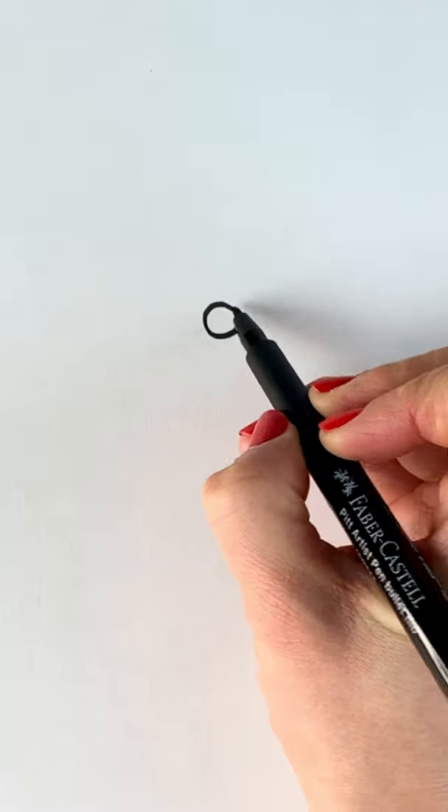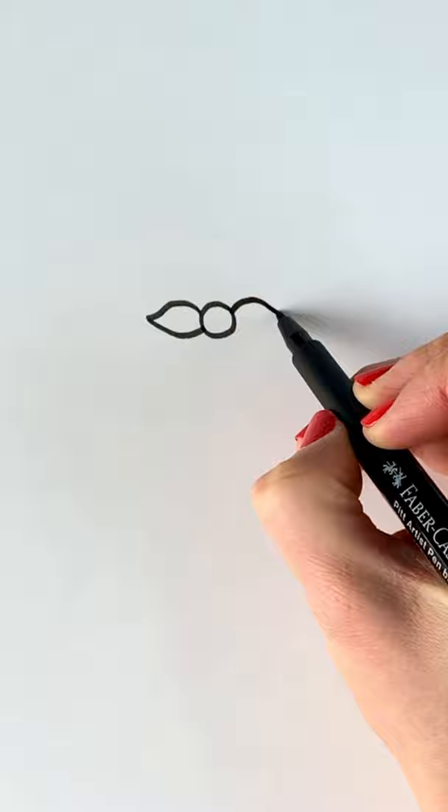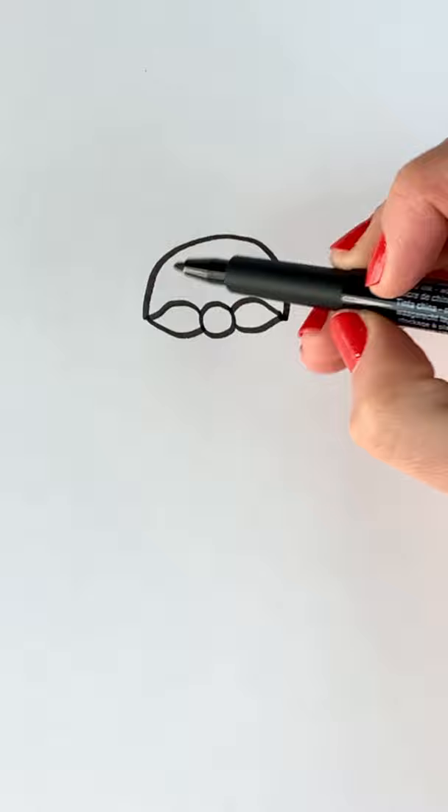Draw a circle for the nose and now we're going to be doing the moustache on either side. Now coming out from the end of both moustaches we're going to be drawing a semicircle and another semicircle inside.